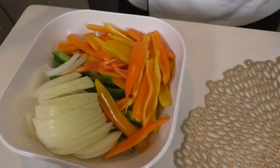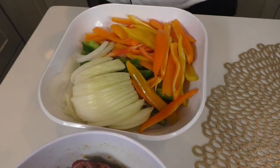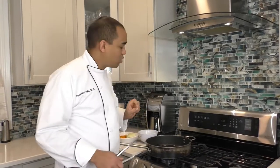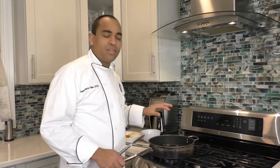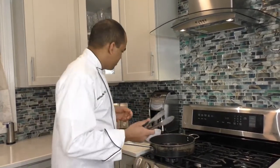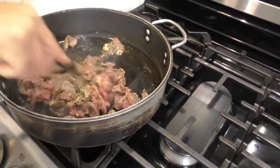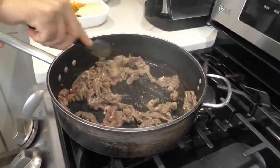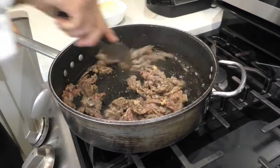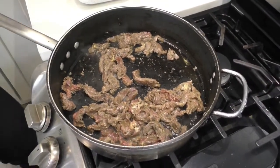We have our onions and peppers ready for our bistec encebollado. In the pan we add 4 tablespoons of extra virgin olive oil over very high heat. Then we reduce the heat and proceed to add our steak. Allow it to cook — you want to hear that sizzle.